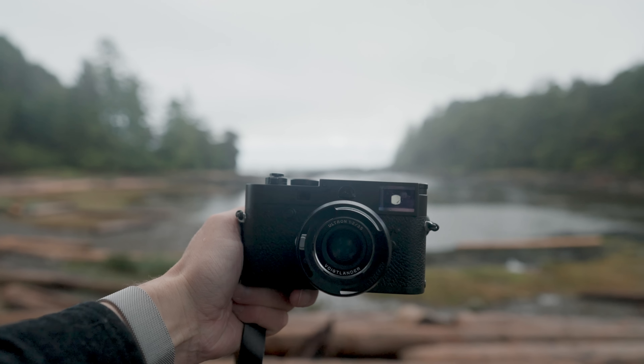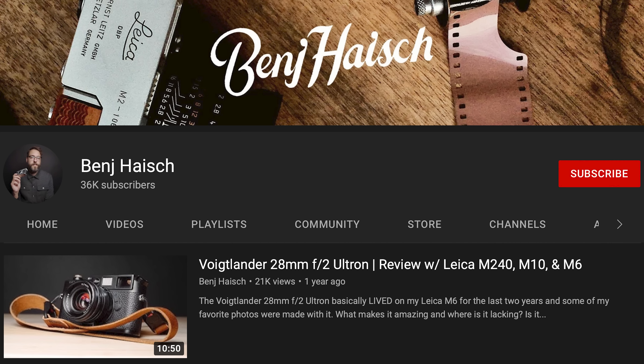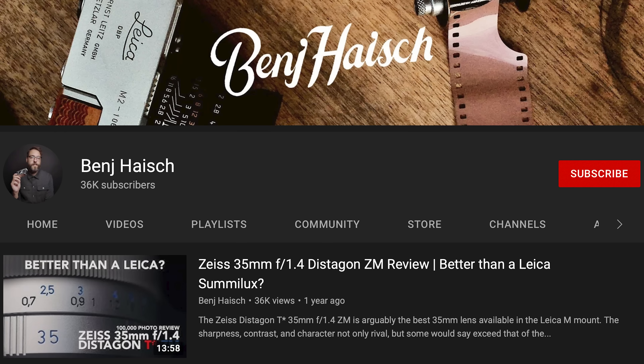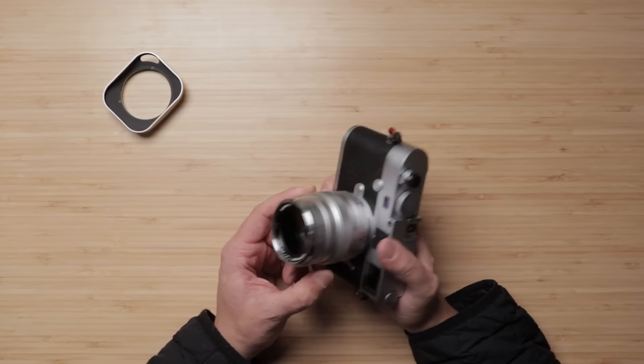For those of you who have followed the channel, you've seen my review of the original 28 Ultron as well as the 28 Ultron version 2 — that lens is absolutely fantastic. You can also go back and see my video on the Zeiss 35mm F1.4 Distagon. I really love that lens, but it's just really big. Ever since then I haven't been shooting with 35mm lenses much — anytime I want to shoot 35, I've just picked up my X100V.